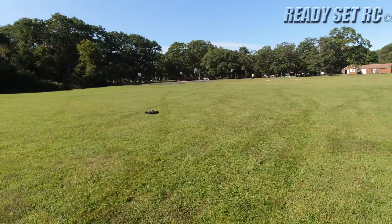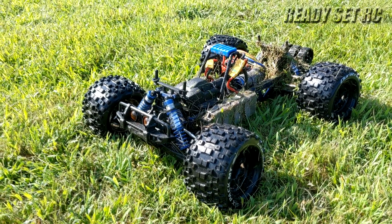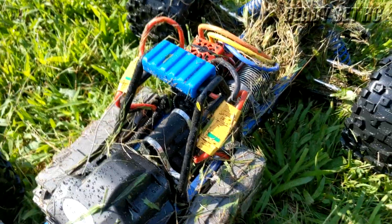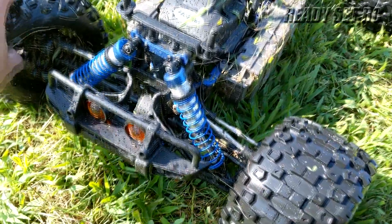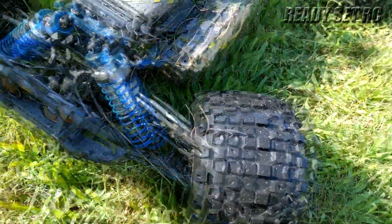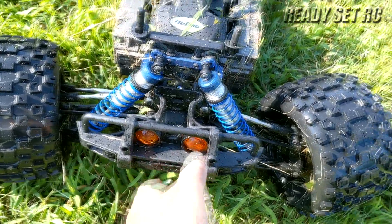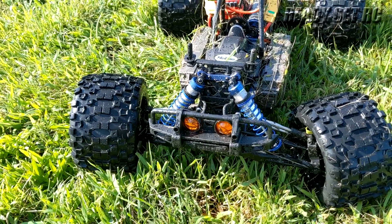That's it guys! So I think I found out what the power issue was on the truck — it was the battery connector. My XT90 connector on this one was a little loose, and that's what was actually the issue with the power. Nothing with the batteries, nothing with the ESC. The truck performed well. The tires did come unglued in the front — just one side — but that was a great run.